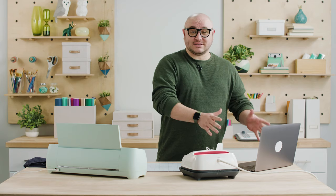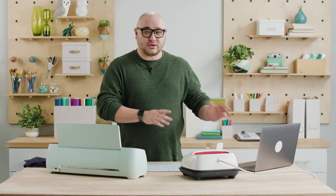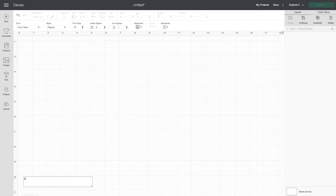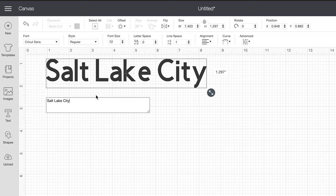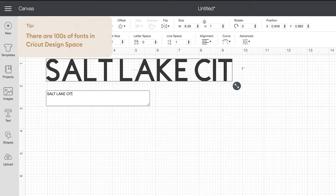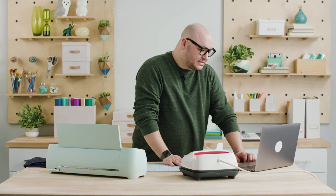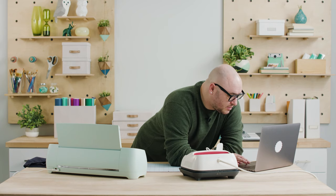So to start off we're going to go to Cricut Design Space. We're going to design it here, and when you're ready it sends the design to the machine to cut — I'll walk you through each step, it's super simple. We have a blank canvas here and I think a nice simple t-shirt would be something with text. I'm going to put the city that I live in, and I'm going to do all caps because that will make a statement.